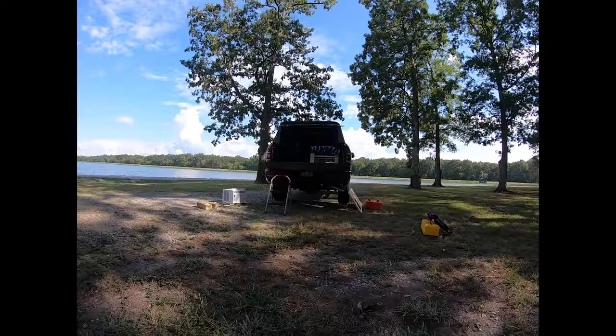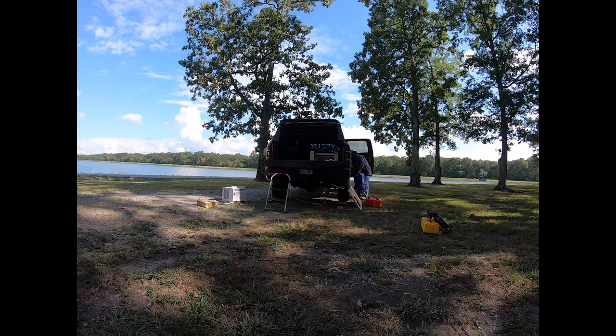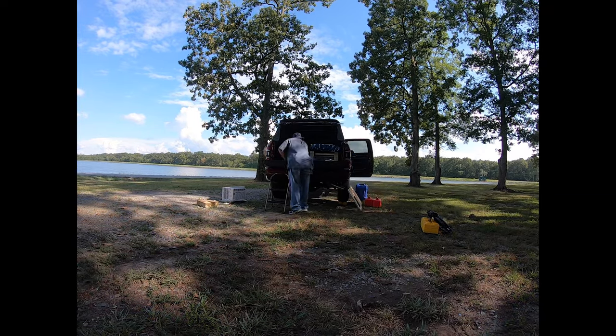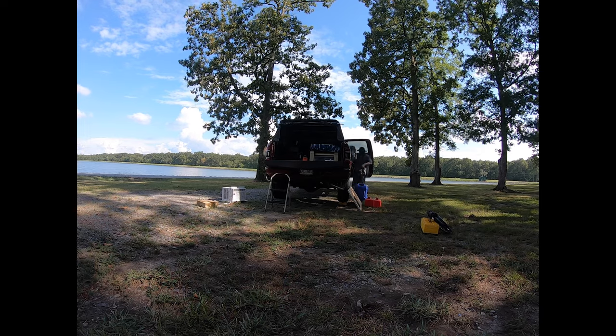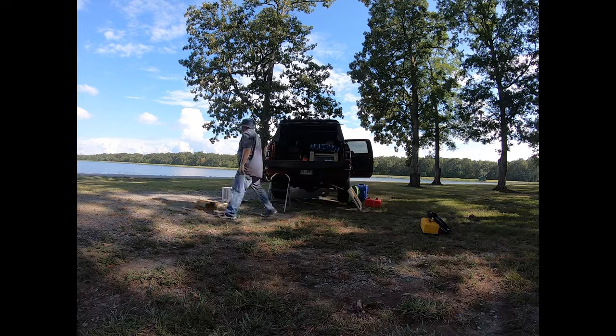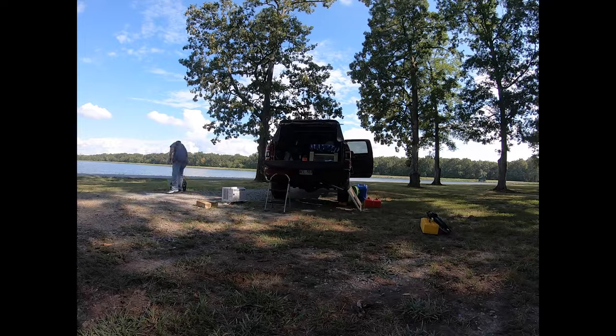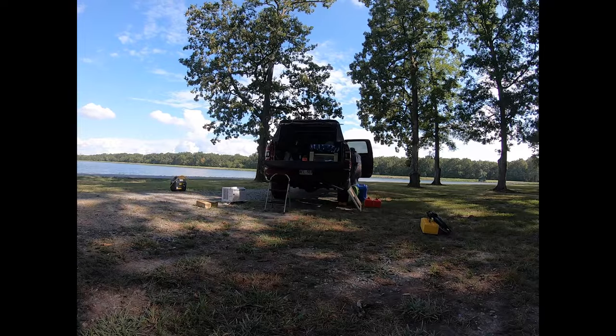So we're here. Now we're going to find a camp spot and get set up. Let me take you on a quick tour of where we are — Lake Desarc, as I said before.